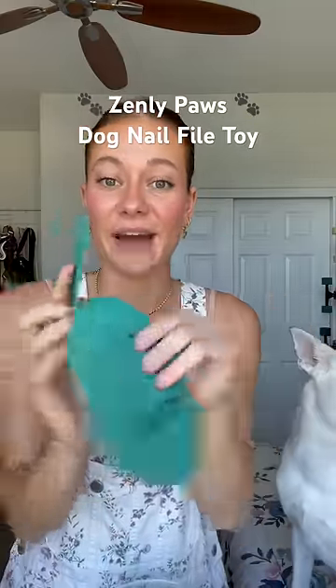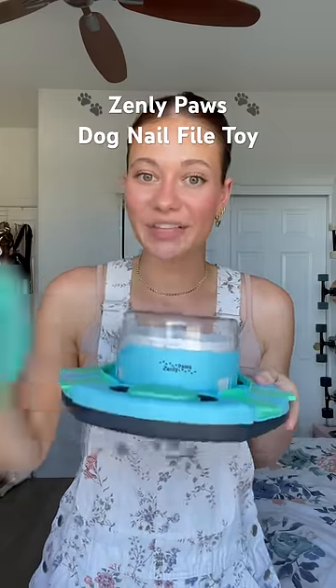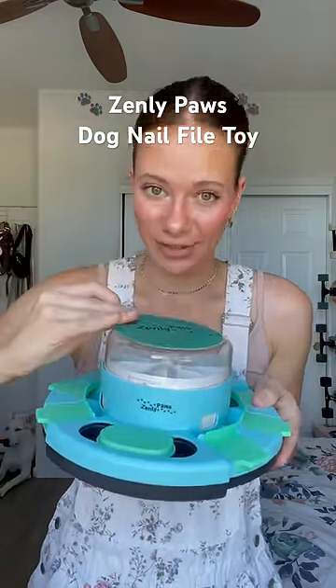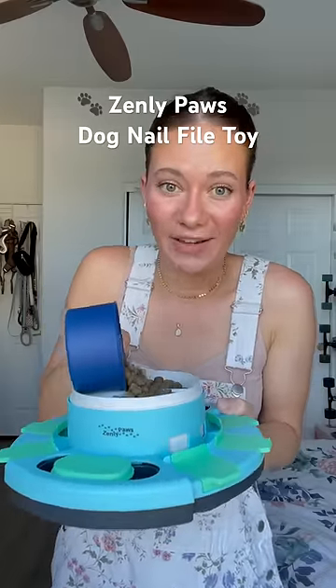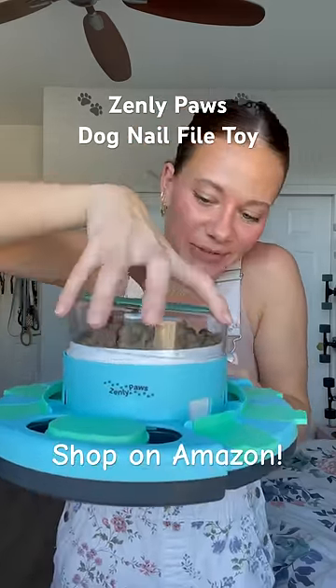It comes with four sandpapers that peel and stick. Once your dog is confident and comfortable using the toy, you're going to take the sandpaper and peel off the back and stick it on top. Now that we've added the sandpaper, we're going to take the top off and fill it with treats. This enrichment toy holds up to about a cup and a half of dog food, which means it's perfect for feeding them breakfast or dinner. I just mound it on top like that and then screw the lid back on.